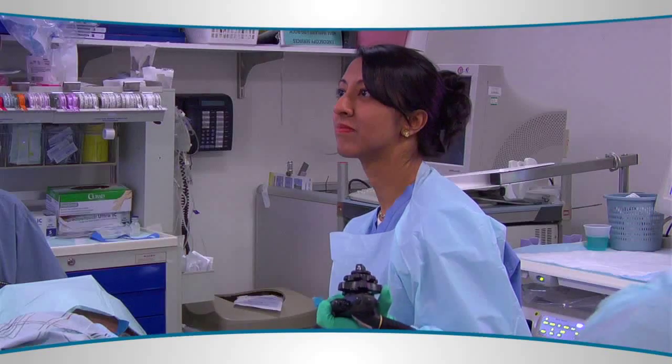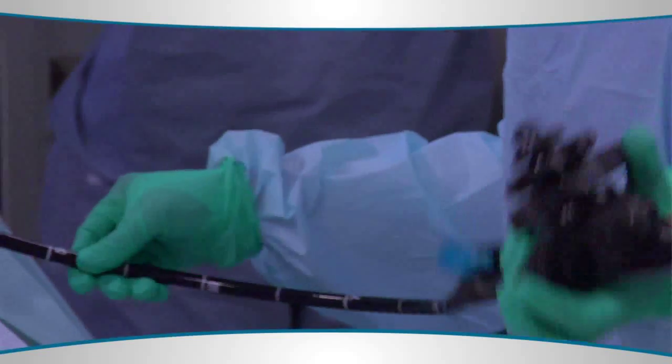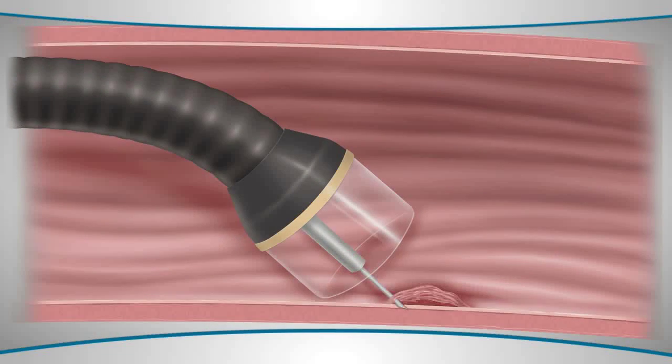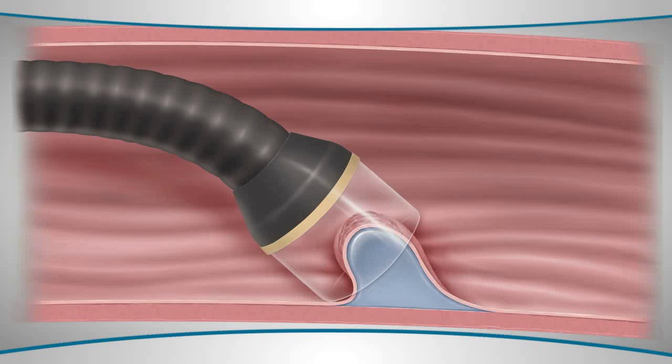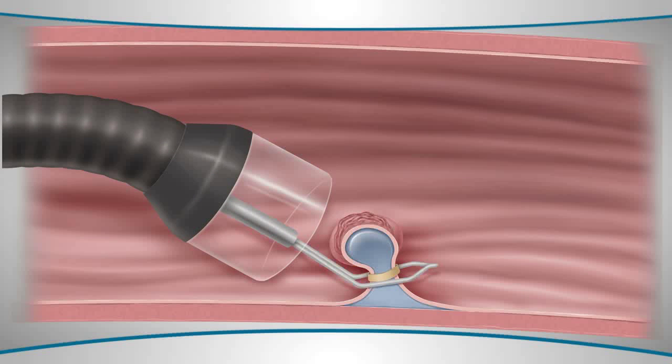These patients are sedated for a standard endoscopic procedure. The endoscope is typically inserted through the mouth of the patient and has a small plastic cap at the end of the scope. The lining of the esophagus is pulled into the cap and a snare is put around the polyp that is created.